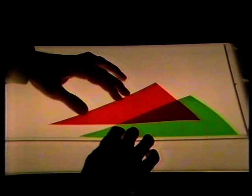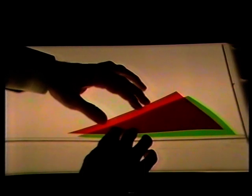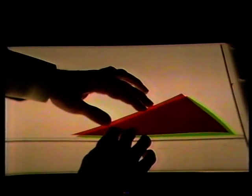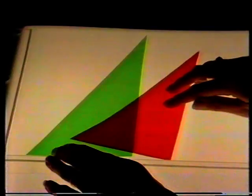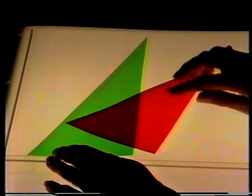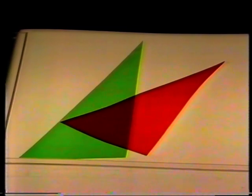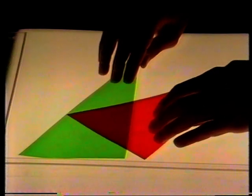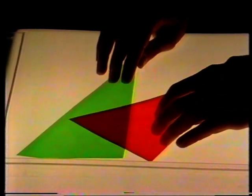Have you noticed when you slide the triangles together, the overlap gets bigger and bigger? Oh yeah, so it does. Look — the overlap is still a triangle, but it's a different sort of triangle. It's still different. Maybe it matters how the shapes are put together.